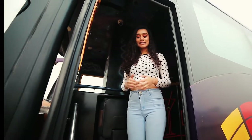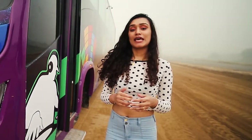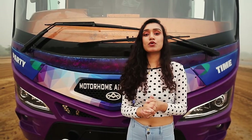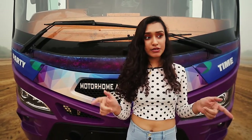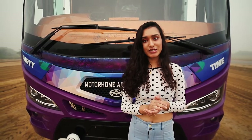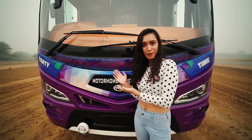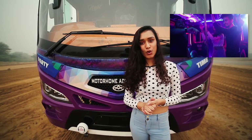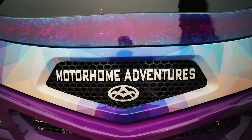And that is a wrap on this episode of A Walk Through the Conversion. If you like this video give it a thumbs up and subscribe to our channel, as we will be posting many more conversion and travel videos in our format of a home on wheels. Leave a comment if you have any questions regarding this conversion. And if you want to check out the full reveal of this party bus you can check it out right here. That is it for this episode — Motorhome Adventures, signing off.